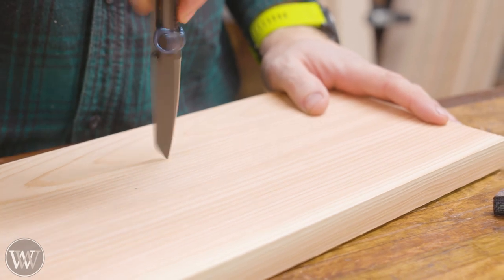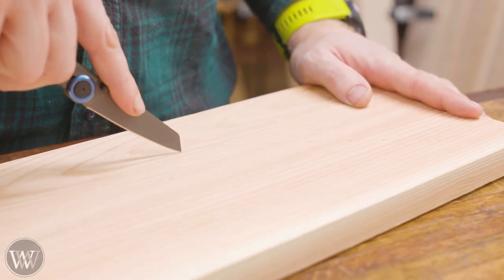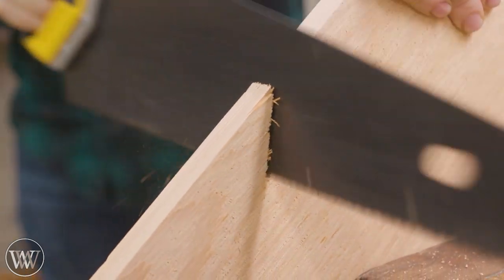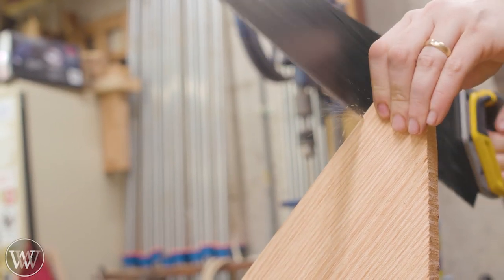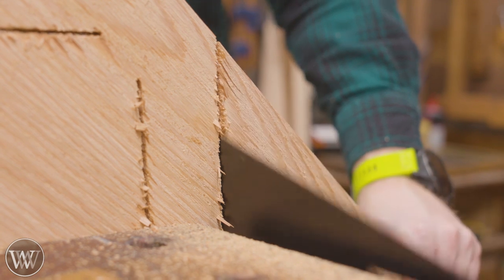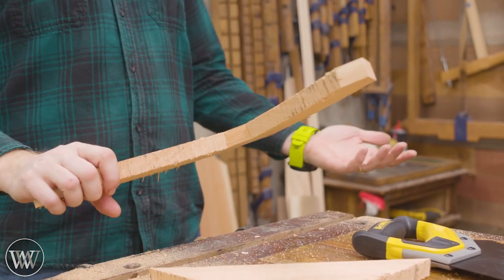First I'm going to lay out on the board three different points — the center and two wings of the boomerang. Draw a line between them, something slightly greater than 80 degrees and less than 160. Make it about an inch and a half wide, then cut down. I'm just using a cheap store-bought saw, cutting along those lines. I'm just looking for a boomerang shape. On that inside curve you can't quite reach with the saw — you can just break it off. And you're good to go.